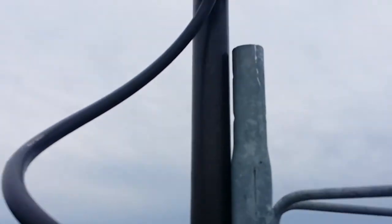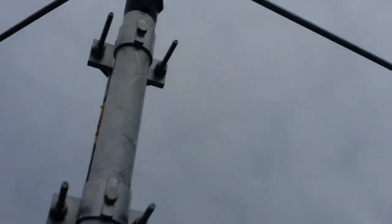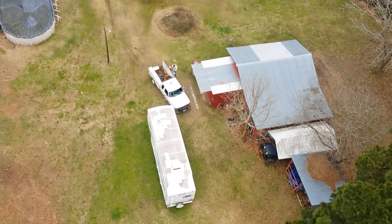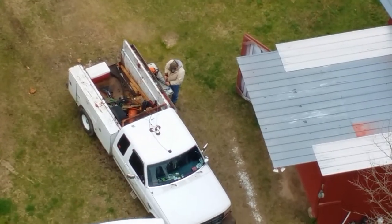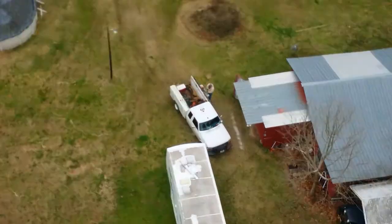Then I'm gonna fasten it to the tower on my way down and we'll be done. See if I can focus on Mike down there — it's a long ways down there.